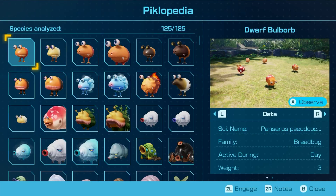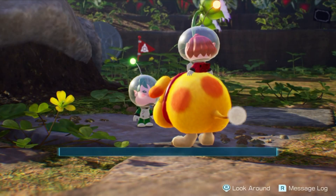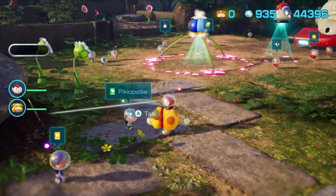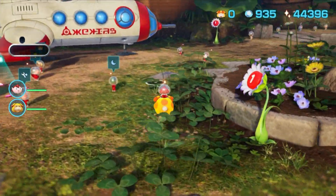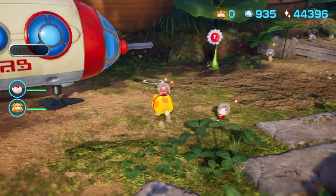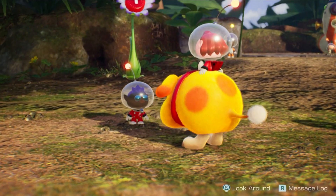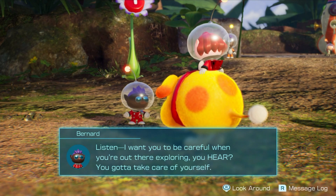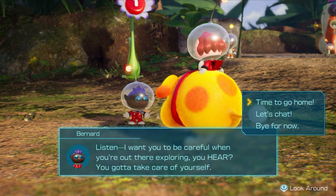And we're done! Not even 20 minutes. That one wasn't too bad. And you know what, there's just enough time left in the day to talk to Bernard. Because I want to... we're done. We're done. I do kind of care about that last thing I haven't built, but oh well. We're going home. I rescued everybody, I read all the things, I built 42 out of 43 structures. Let's do it.